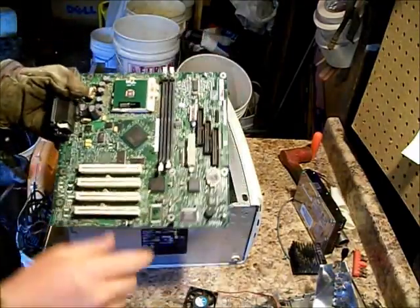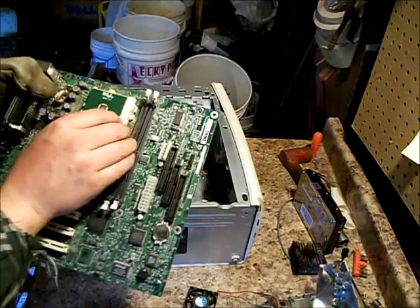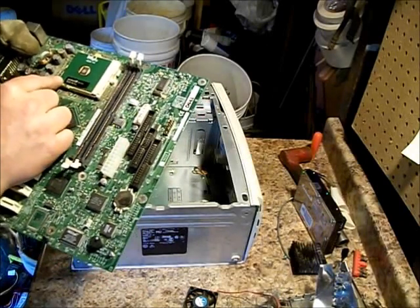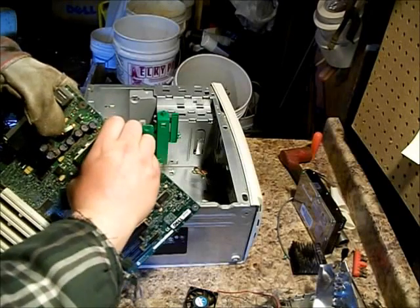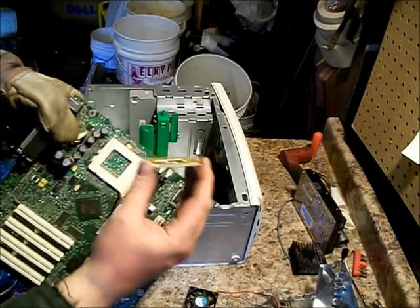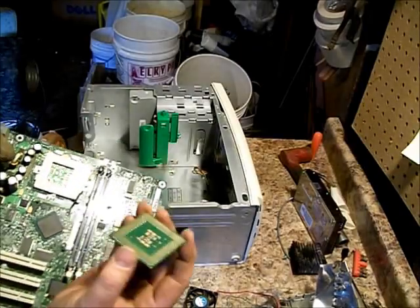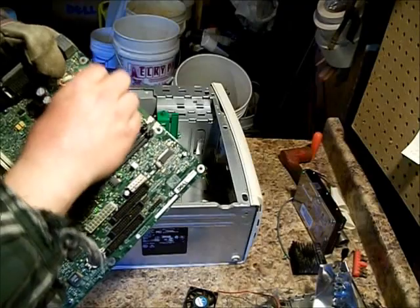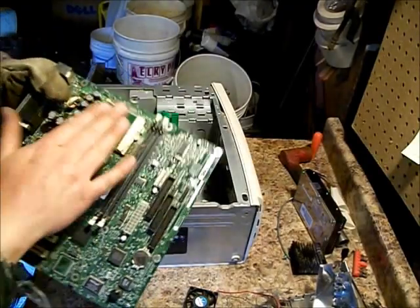And most of these are the same. What size is this? Pentium 3. This one isn't worth selling as a CPU — as a working CPU. But it's definitely worth selling on the internet for gold. I'm going to leave it on here to protect it for now.